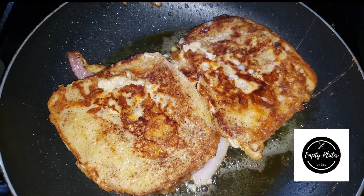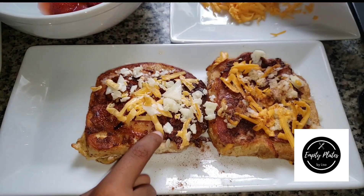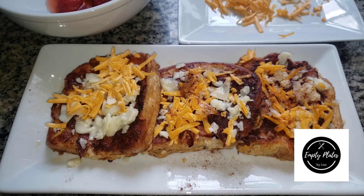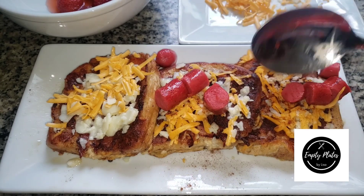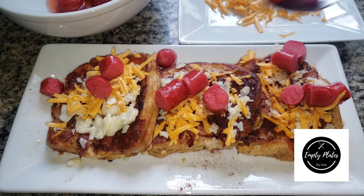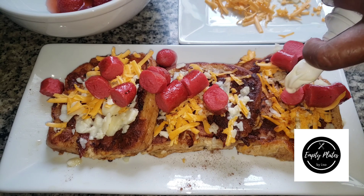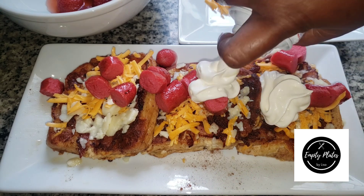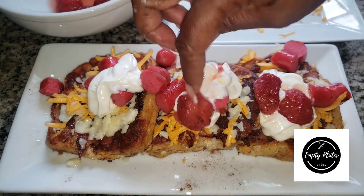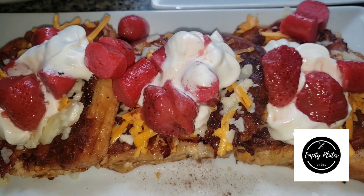I've fried up my Franks, cut them into pieces, and added them on top of my French toast. I'm topping it with a bit of whipped cream on each slice and of course adding my fresh strawberries. There you have it guys — it's so tasty and it's a beautiful breakfast meal to make. Thank you for watching; any questions, feel free to reach out. See you next time!